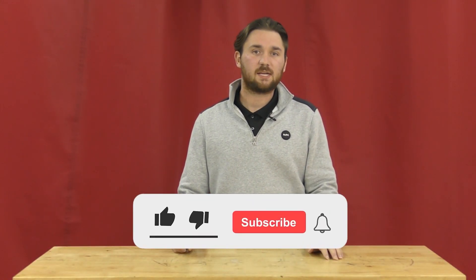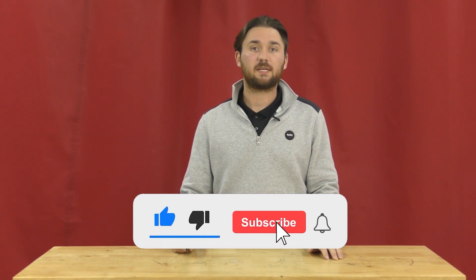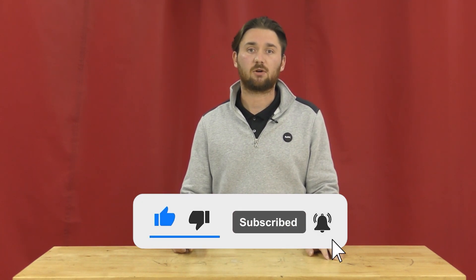Hey guys, this is Hunter at Vapor Honing Technologies and today we will be determining if soda blasting can remove rust.